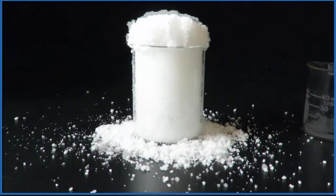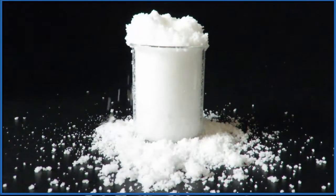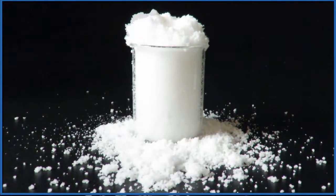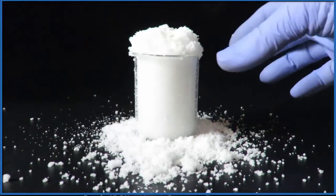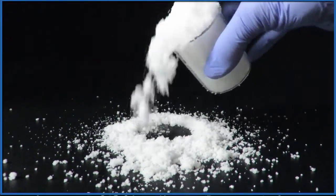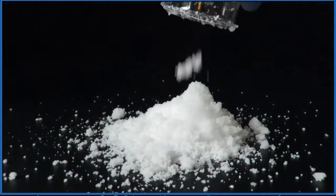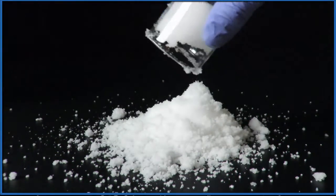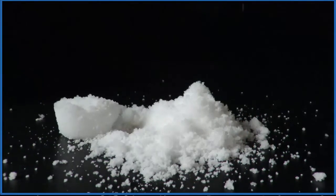If we speed things up a little bit — at about two minutes in, all of the water has been absorbed. We can turn it upside down and you can see that all of that water is now a solid. It's pretty soft and feels damp, but it's no longer a liquid. All those water molecules are trapped on that super absorbent polymer — that instant snow.